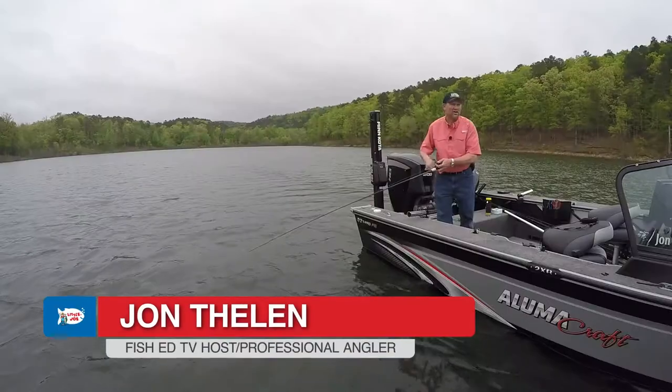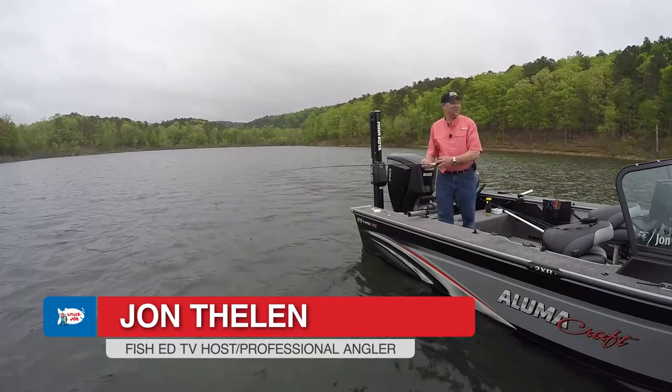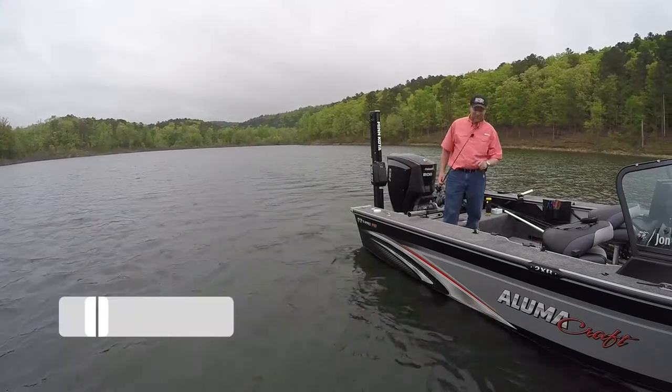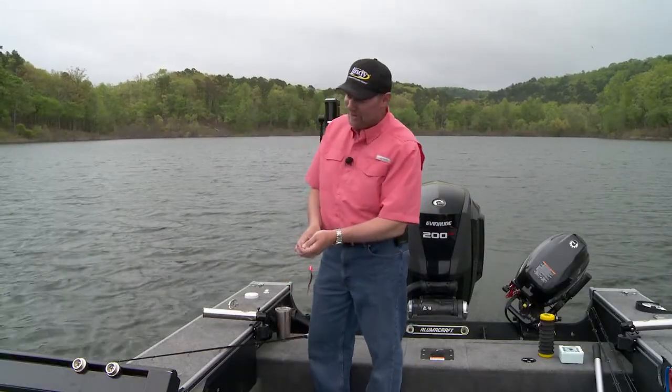Hey, I'm John Thielen, host of Lindy's Fish Ed television. If you watch Fish Ed, you know it's no secret that I love my spinner fishing. It doesn't matter where I'm fishing — it could be up in North Dakota, South Dakota, Iowa, Nebraska, Michigan, Wisconsin, or right at home in Minnesota.